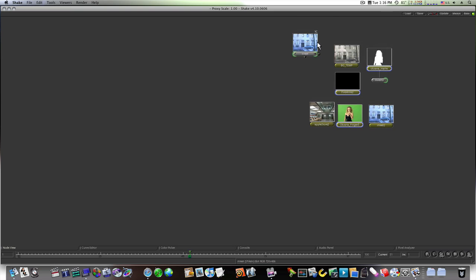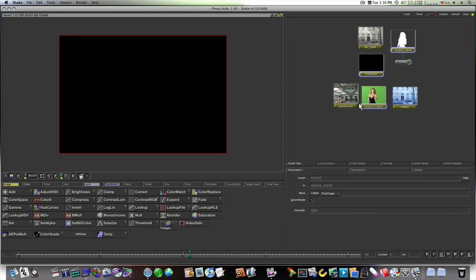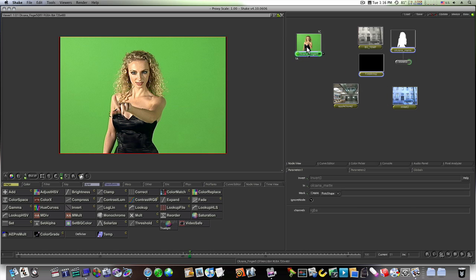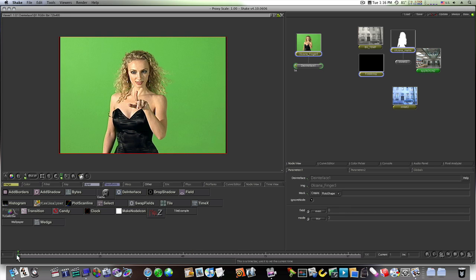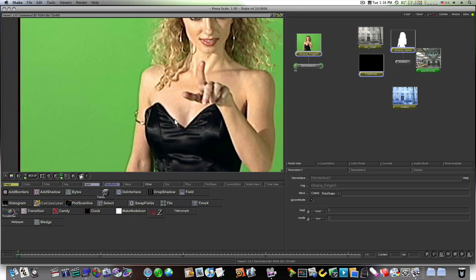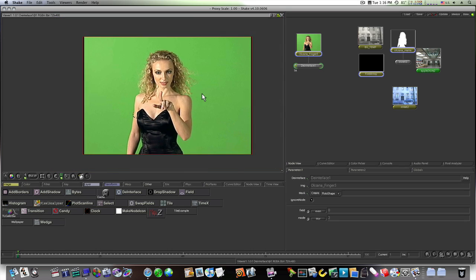Starting from scratch with our Oxana clip. First thing we want to do is de-interlace this, so I'm going to my other tab and hitting interlace — that'll clean things up a lot. I'll go down to the mode and change it to blur. Back to frame one. This is filmed in DV, and DV is notoriously famous for jagged edges — the de-interlace helped a whole lot. Shake is really good about that.